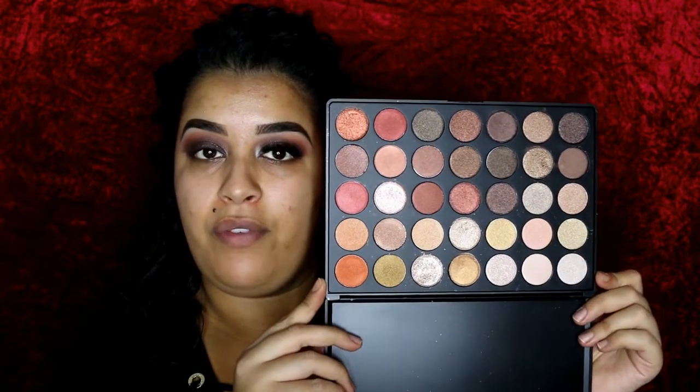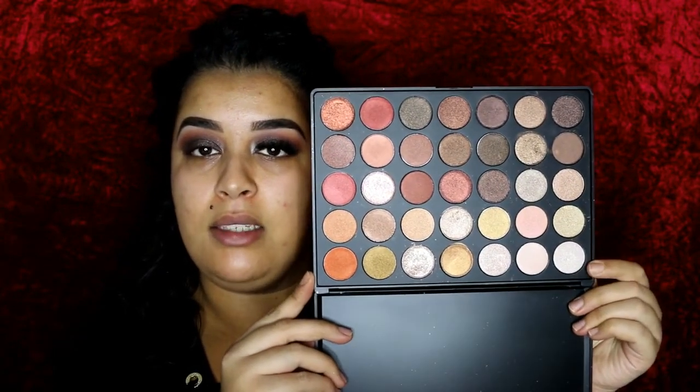Taking my Morphe 35O shimmer palette, I'm going to take the highlight color with a small brush that I got off eBay a long time ago and apply that color into my inner corner. Now I'm going to go ahead, put on some mascara and lashes, and I'll be right back.